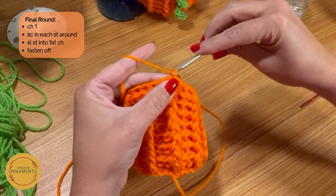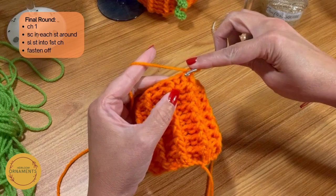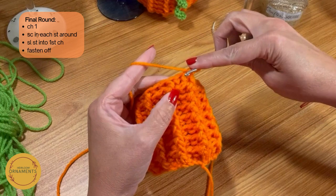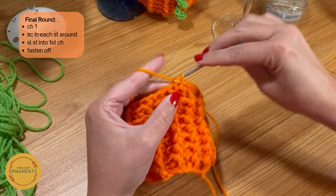We just slip stitched. Now I'm going to chain up one, then go in here and single crochet — just go in, draw up, and pull through the two. I'm going to do a single crochet in every one of the 36 stitches around. Just go in your stitch, yarn over, pull through, and then pull through — that's all it is. It's just a single crochet all the way around.